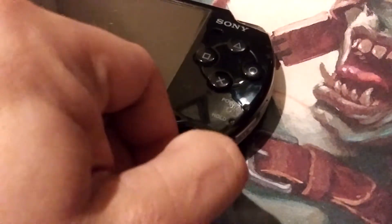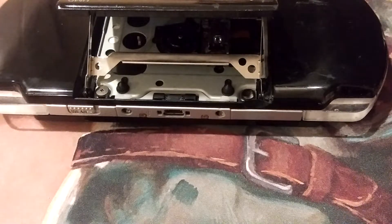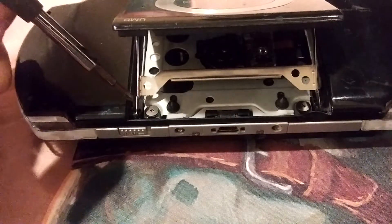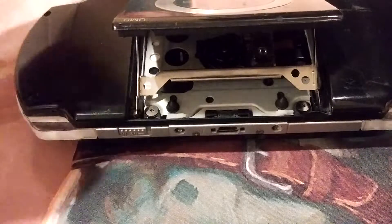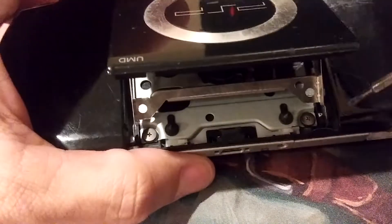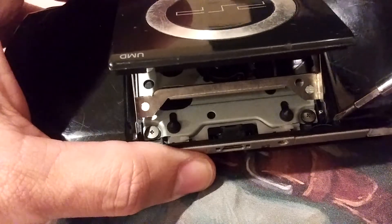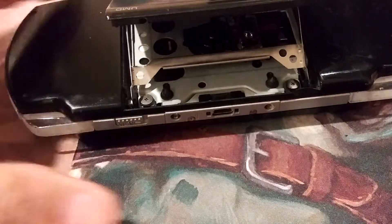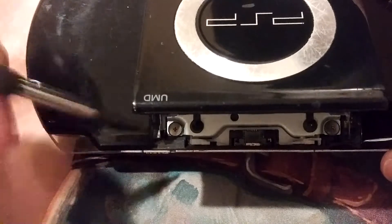I'm going to go ahead and disconnect the power. What you want to do is get to the back of the console and pop this door open, take anything out of there. Now this cage here needs to come out. In order to get it out, there are these little rubber stoppers right in there — there's another one too.